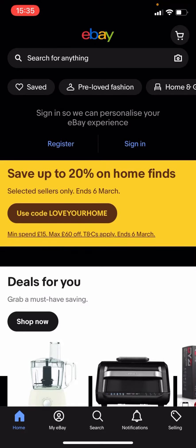Hello everyone, welcome back to another video on the channel. In today's video I'm going to be showing you how you can search for branded socks on eBay.